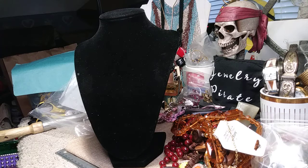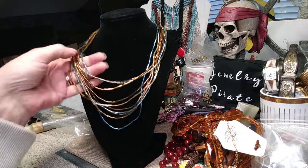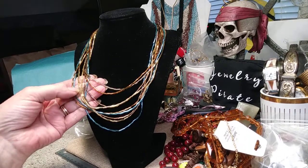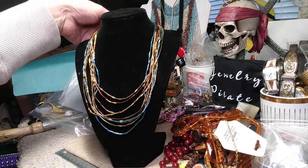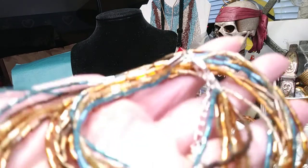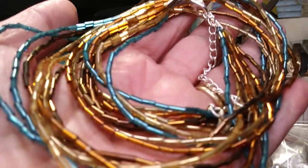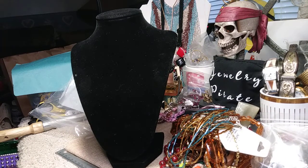This is all bugle beads — a simple little necklace, lightweight. The colors are a nice blue, some brown, some gold, some amber. Very very pretty. It's got an extender.